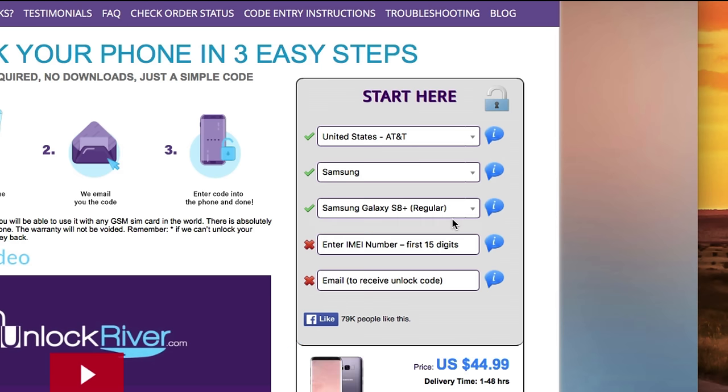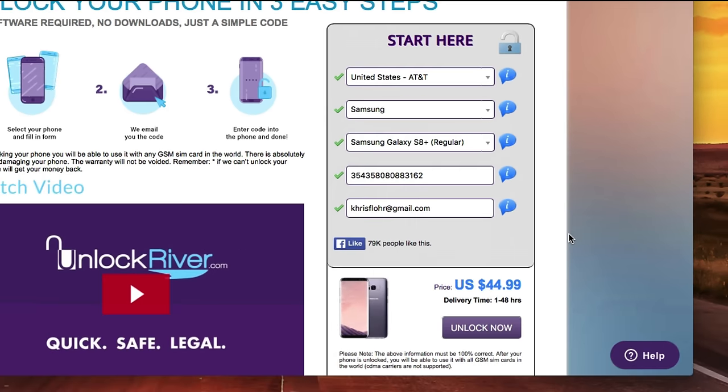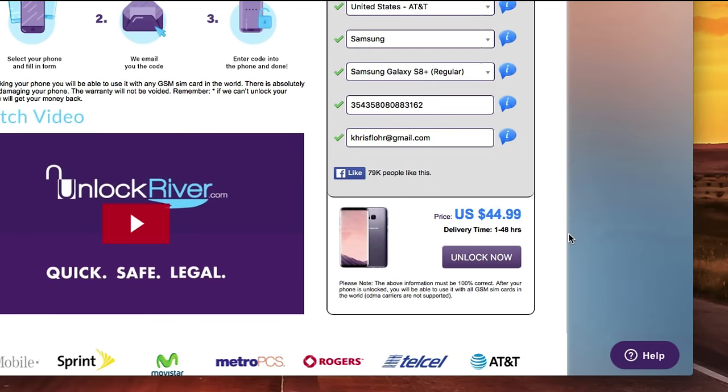Now the most important part: write down the 15-digit IMEI number. Make sure you write it 100% correct — if there's a mistake, this method will not work. Make sure you use only the first 15 digits. The last step is to write down your personal email where you want to receive your unlock code, because they will send the unlock code to that email. If you scroll down, you will see the price to unlock your phone and the average delivery time.